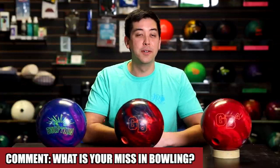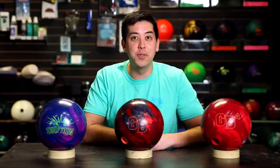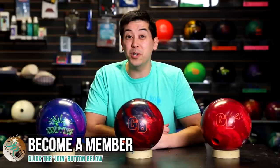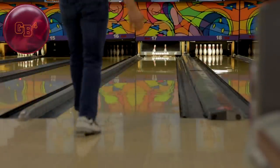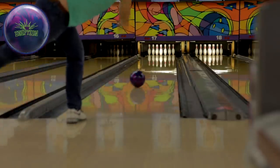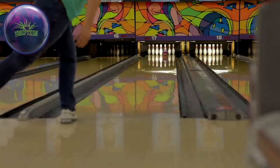Don't forget to like and subscribe. Please let us know in the comments below about your miss in bowling. For me, it's rearing up with my legs and getting spinny with my release — I need to always focus on staying down and rolling the ball. Thank you to everybody who has joined our community so far and all of our exclusive members. If you want to become an exclusive member and get coaching, some extra perks, and watch videos early, hit the join button. Stay tuned.